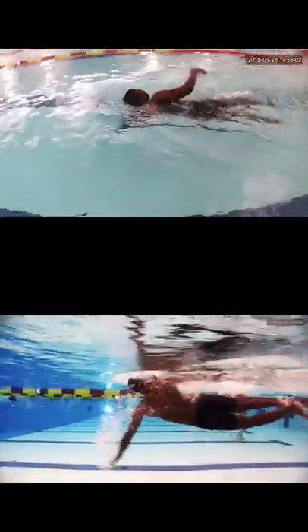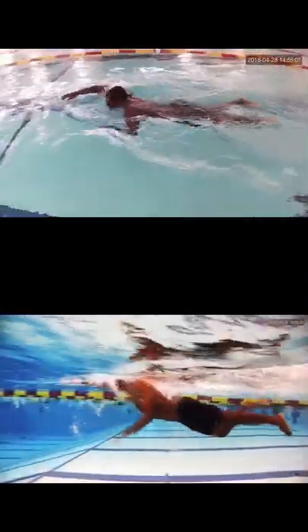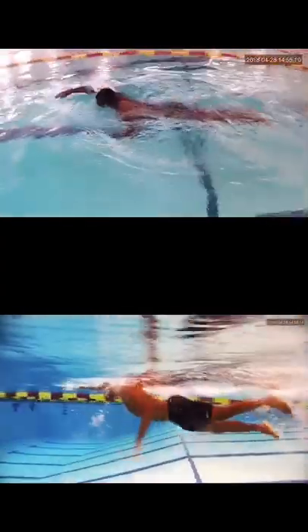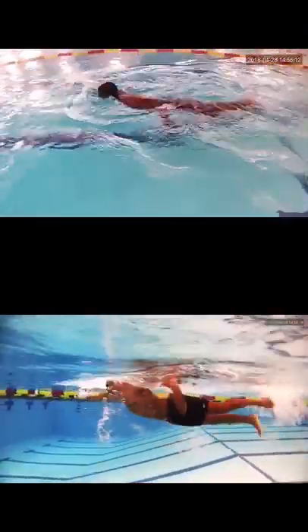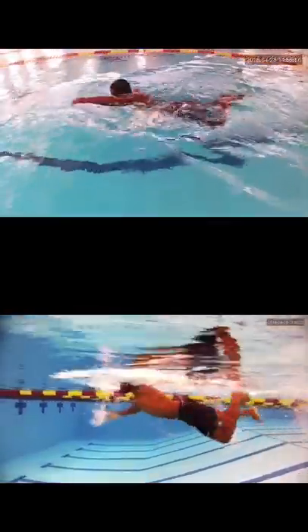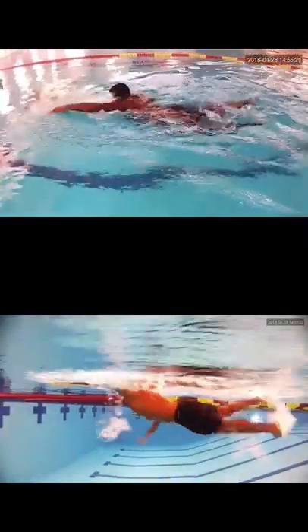This is a great side view here. You can see how the hips are below the surface, but if we get those up, you're going to create a lot less drag. Hopefully the visual has really helped you out. If you have any questions, let me know. Best of luck to you at your clinic tomorrow, and hopefully I'll be seeing you at another one of my clinics here soon.